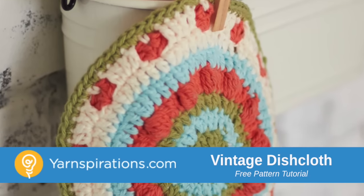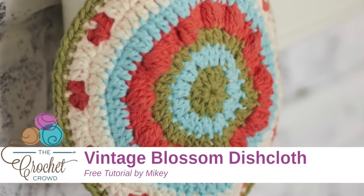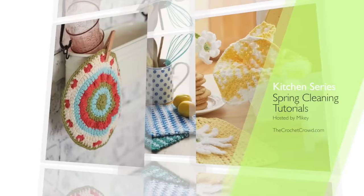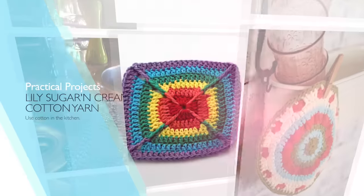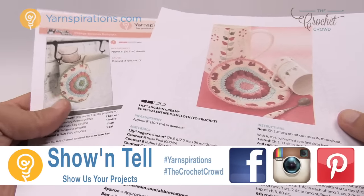In today's tutorial let's do the Vintage Blossom Dish Cloth. Let's get started right after this. Welcome back to The Crochet Crowd as well as Yarnspirations.com. I'm your host Mikey.